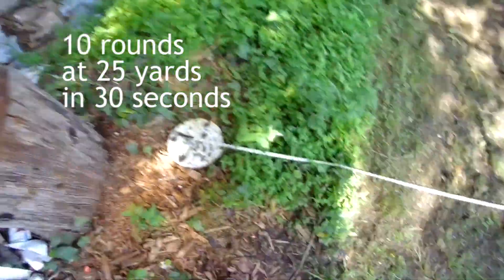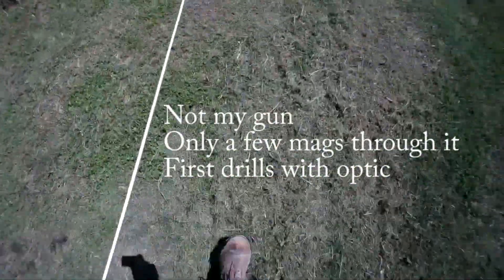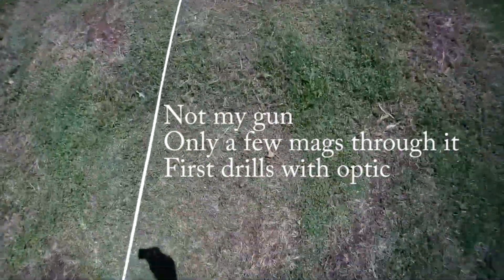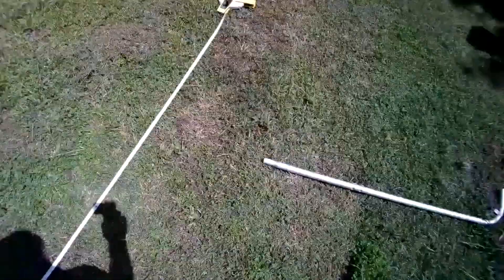I'm going to try this drill for real. Only having eight rounds on board is a problem. I got to get that in one mag, get it popped and reloaded and back in, back on target. We're at 75 feet.